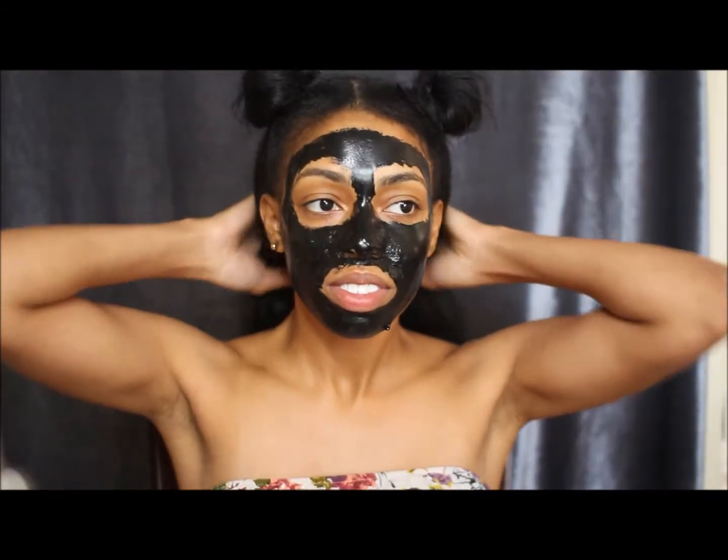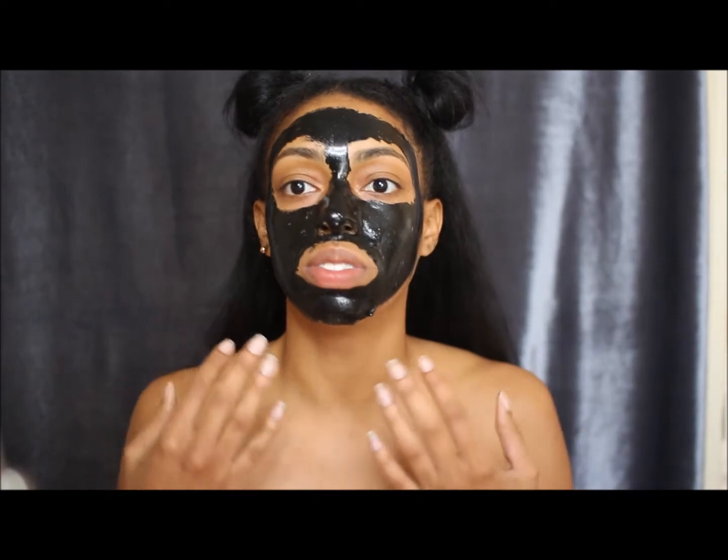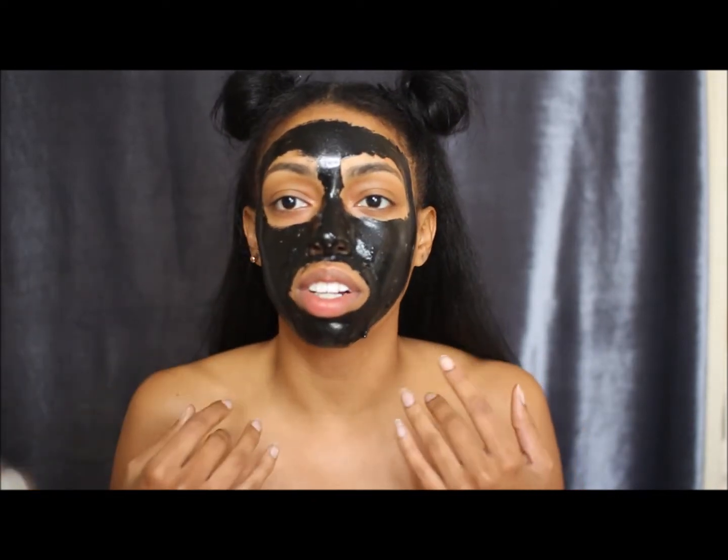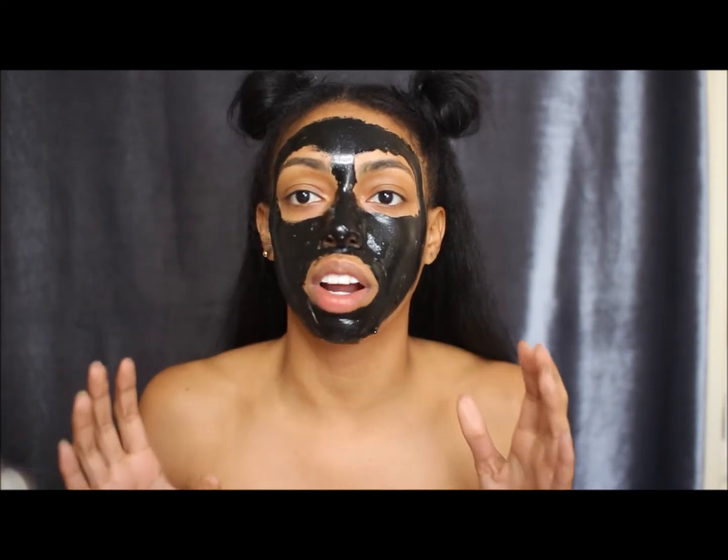Okay, y'all. It's been like 30 minutes and it's really really tight on my face. It's starting to annoy me because I can't move and I just want to take it off.